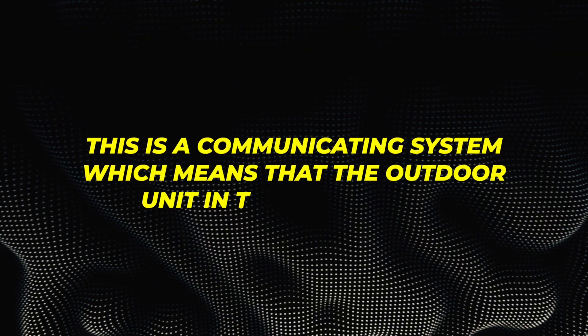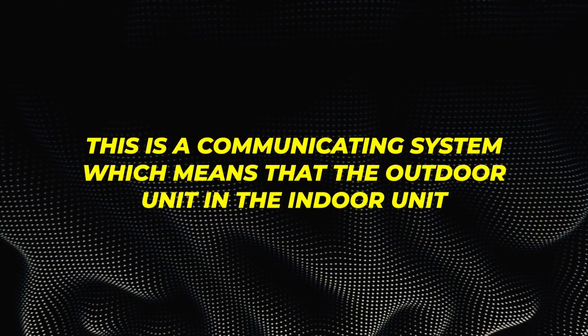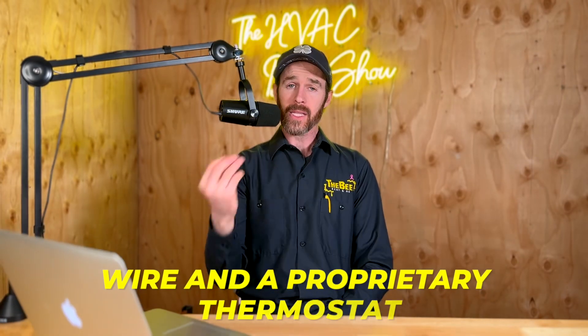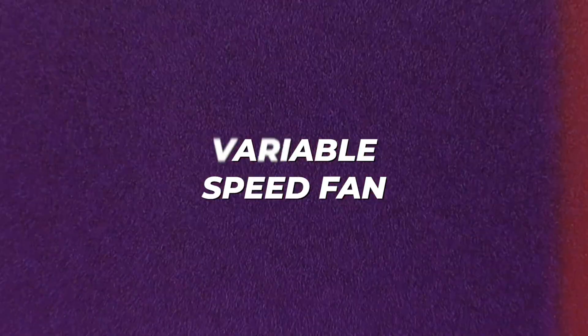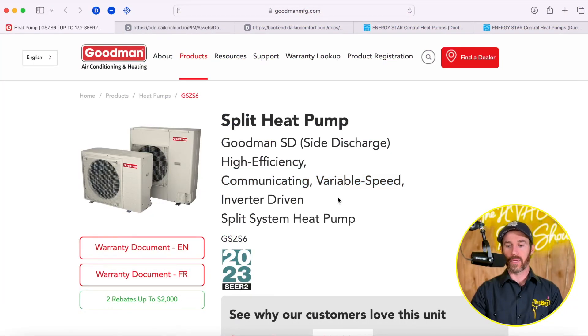This ties into your central air. The benefit of these systems is that this is a communicating system, which means the outdoor unit and indoor unit communicate using a wire and a proprietary thermostat that basically allows them to turn on in unison and function as a variable speed system. It has both a variable speed compressor as well as a variable speed fan. What does an inverter mean, and why does this matter?